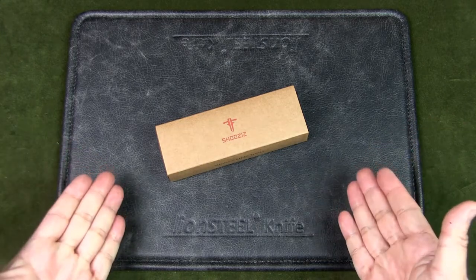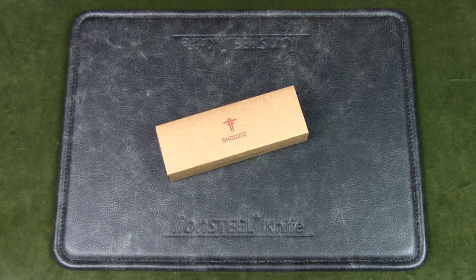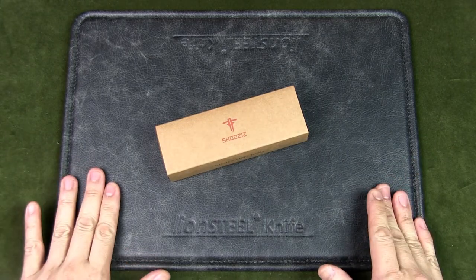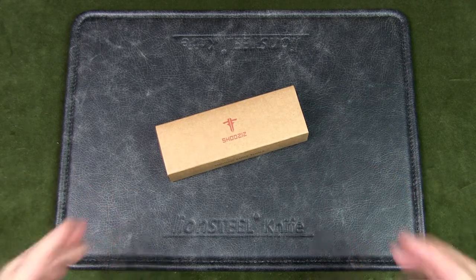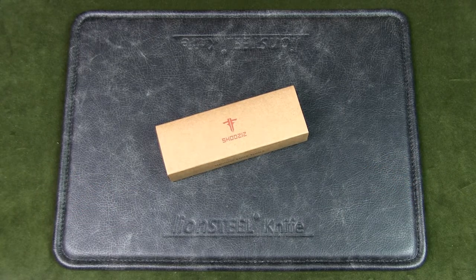Today we're going to have a look at the Shuzuz Shin 112. I know nothing of this knife or the brand — I found it browsing through knife products on Aliexpress. I really don't know much about Chinese knife brands beyond the big ones like Kizer, We Knives, Civivi, WE Armor, and Cancept. I also discovered brands like Tucson, Brother, Sanrenmu, and this one — Shuzuz — on Aliexpress. The knife looked cool, reviews were good, and the price was all right, so I ordered it.